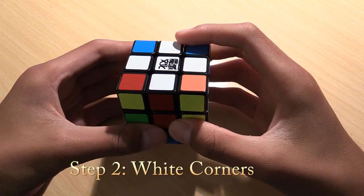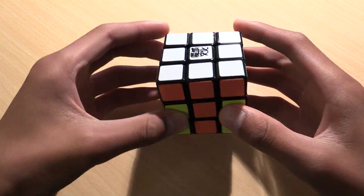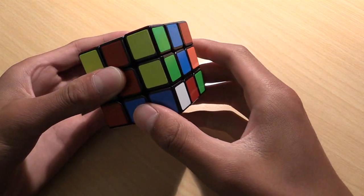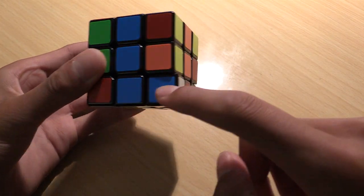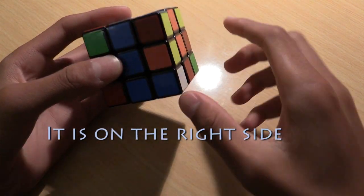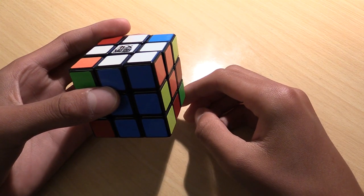The second step is solving the first layer corners. At the end of this step, the cube should look like this, with all of the corners in the correct positions. Find a corner that has a white sticker on it in the bottom layer with the white not on the bottom face. Turn the bottom face until the sticker next to the white sticker matches up with the center. Then rotate the cube so that the center is facing you. If the white corner is on the right side, apply the algorithm: D, F, D', F' — and the corner should pop into its position in the first layer. This is called inserting the corner.